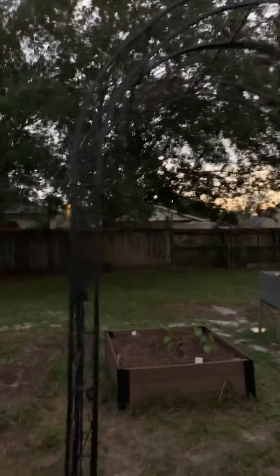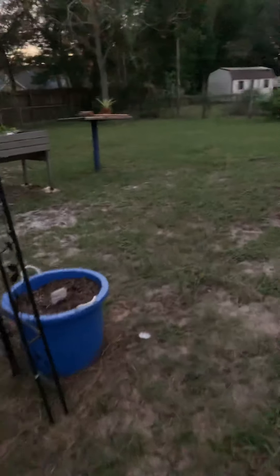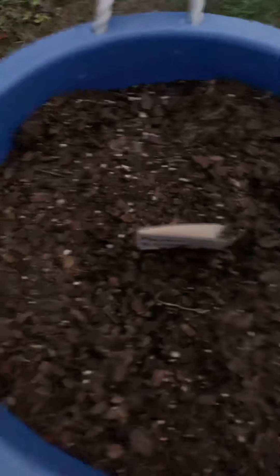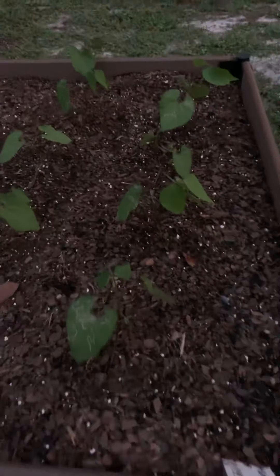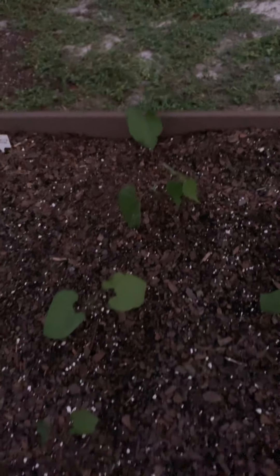This is the trellis that we have that had loofahs on them. I'm trying to figure out what I want to do there. Over here we're trying to grow some lettuce. And over here we have some bush beans that I think I have some slug activity on, so we're going to have to handle that.